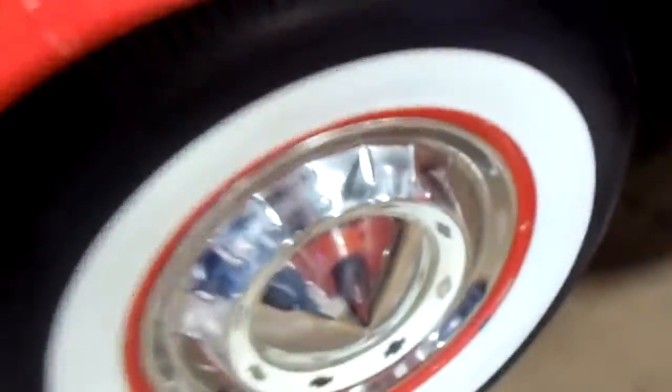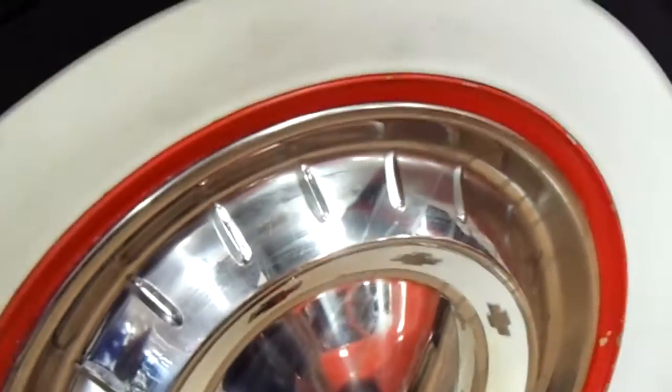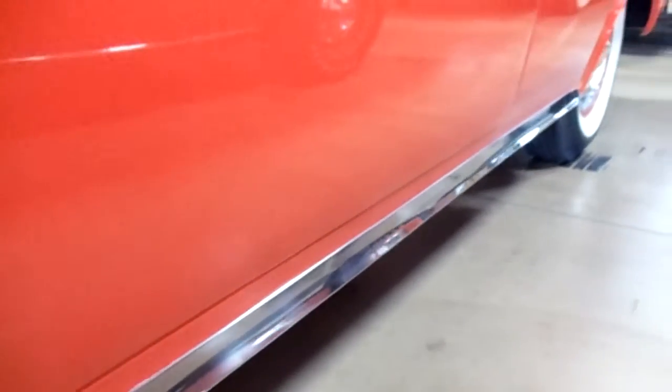Of course, lots of chrome on this car and it's all looking nice and slick. We've got the steel wheels with the correct Chevy hubcaps and the wide whites. And it's got the nice chrome trim down here along the lower quarter panel and along the rocker panel as well. Pretty slick.